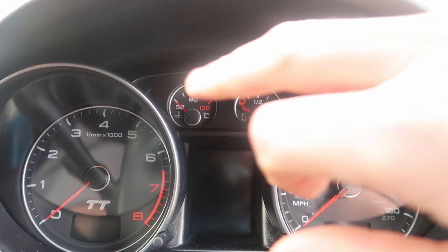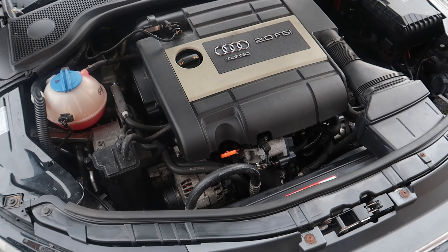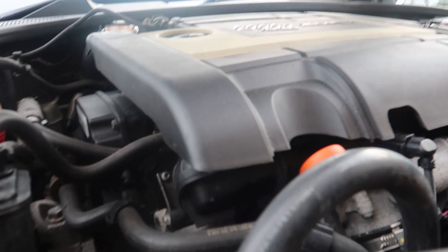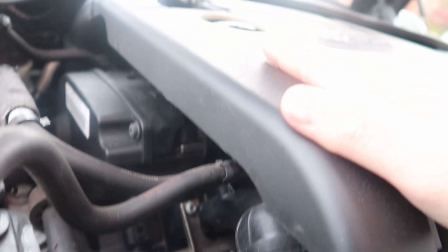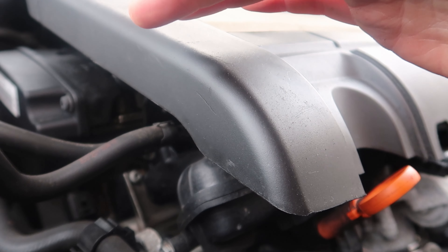Two niggles I fixed off camera, but one we're doing today: changing the thermostat. The temperature gauge doesn't get up to operating temperature — it sits around the quarter mark while driving. When standing still in traffic it goes to 90 and sits perfectly, then drops as you start moving and air passes through the radiator. Research suggests the thermostat is stuck open. My TT has the two-litre TFSI engine and the thermostat is located down by the side of the dipstick, behind the alternator, so we'll need to get the alternator off.